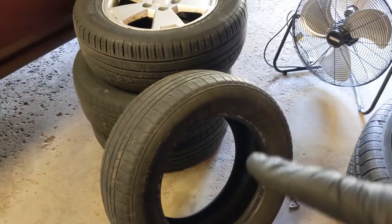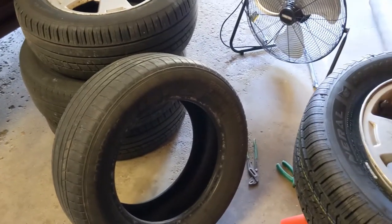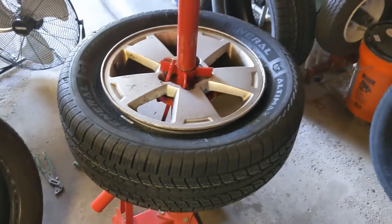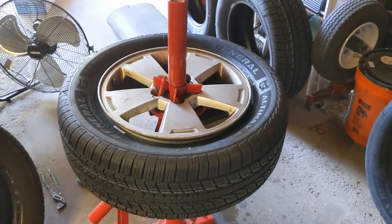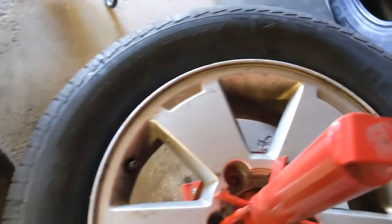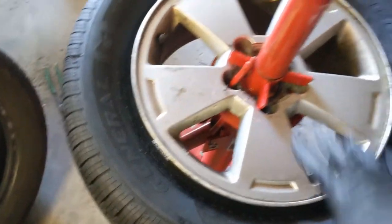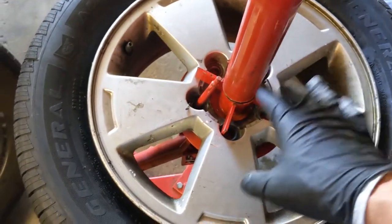My buddy wants two of the old tires — he's got a place to dispose of them — so that will save some cash. And I didn't really scrape the wheels up too bad — it doesn't even look like I did at all. This damage was already there. But that chrome piece is going to cover all this up anyway.